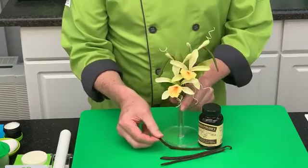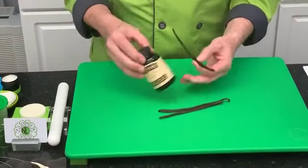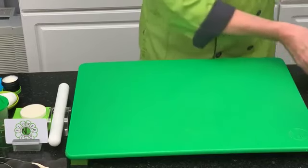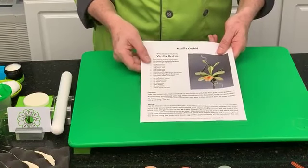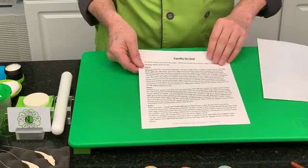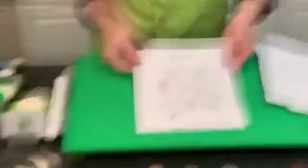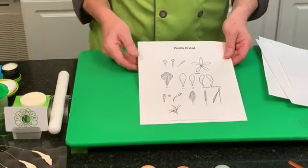These are the real vanilla beans — some nice juicy Madagascar ones. In a vanilla bean paste, when you open it you'll see the little tiny seeds that come from the pod. The instructions go through all the wires and what you need to make the orchid, then cover the column, throat, sepals, petals, buds, leaves, vanilla bean, and aerial roots. There's also a diagram for assembly.